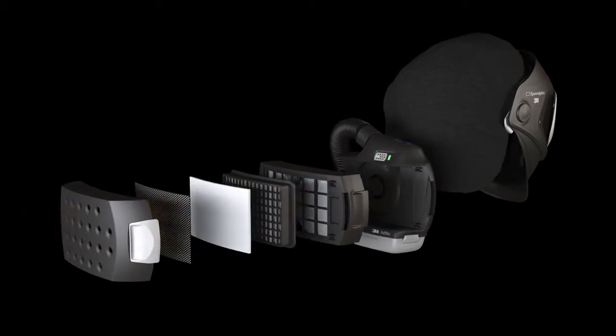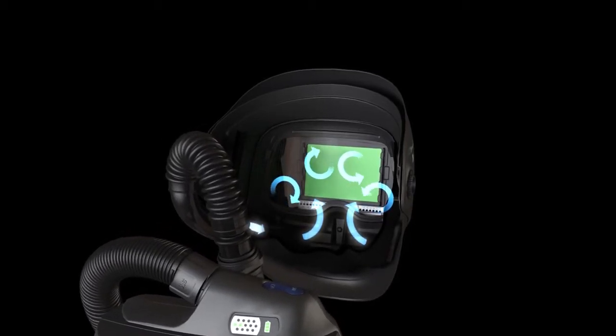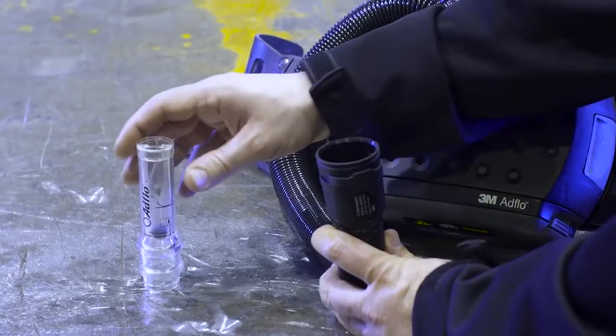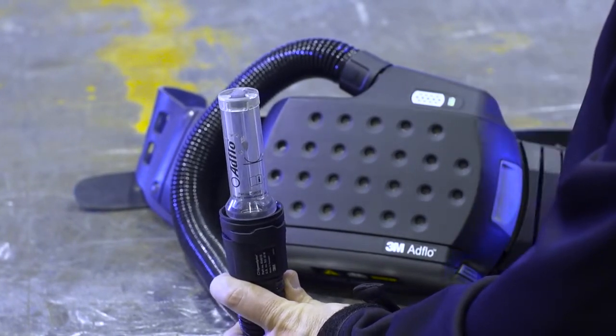The airflow is always a constant nominal rate of 170 liters per minute, regardless of the battery's charge or the particle loading of the filter. For hot, humid jobs, you can increase the airflow to 200 liters per minute by simply pushing the on button a second time.